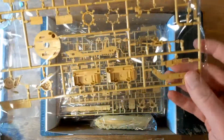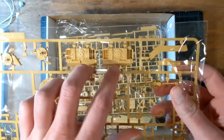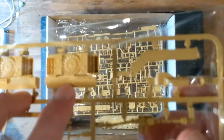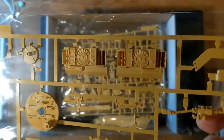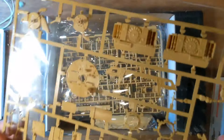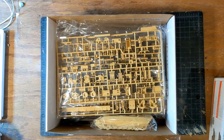Now this sprue has some more interior parts. We have parts of the drivetrain, some coolers — these are really detailed. There's the turret floor, some more transmission parts, all sorts of goodness. And we have some slide molding here, which is a sign of greatness.